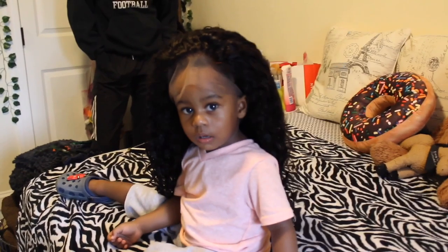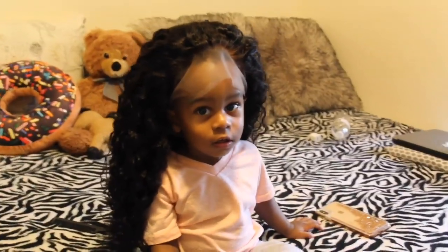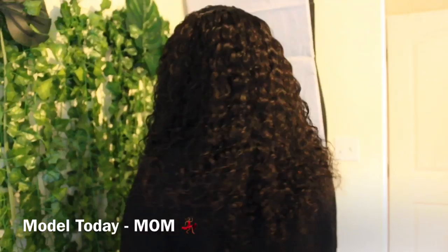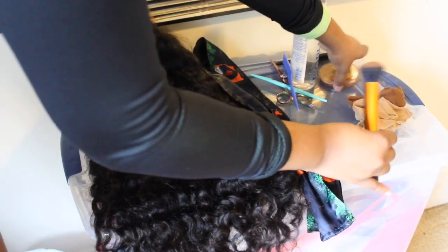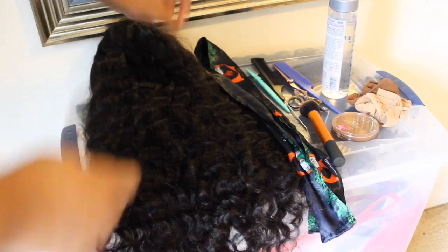Hey guys, welcome back to my channel. Before we start this video, I want to tell you that this wig is provided by Sister Wig — all the links will be in my description box. I'm just organizing everything I'm going to be using in this video. I'm going to be doing a glueless install on my mom today, and I'll have my glueless wig install linked up above so you guys can see it in more detail.